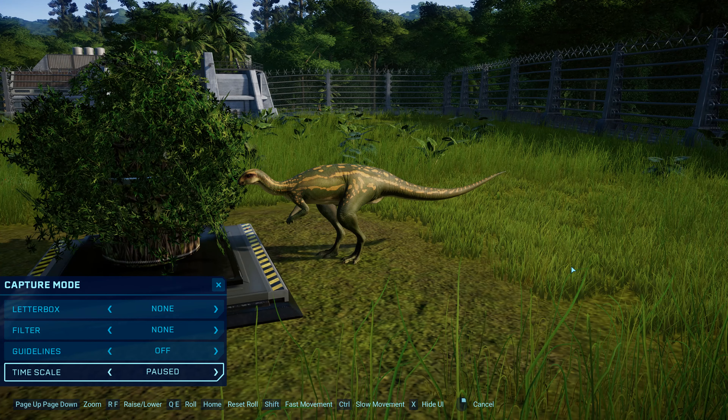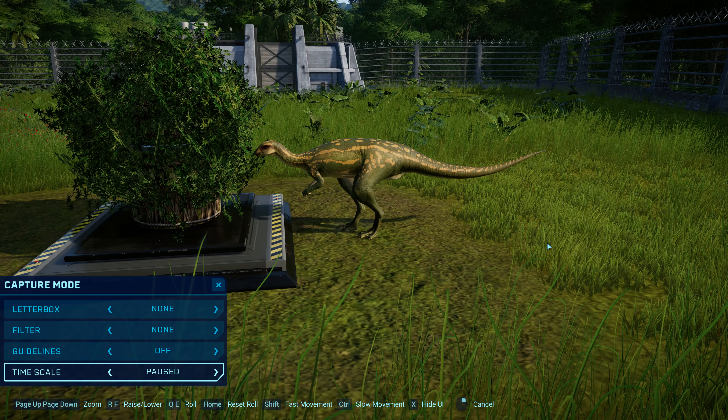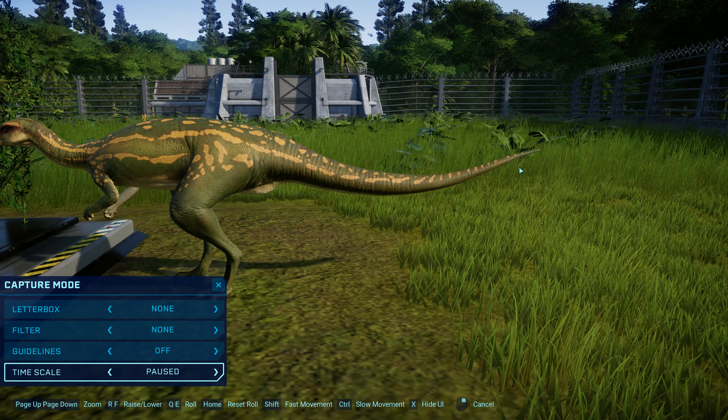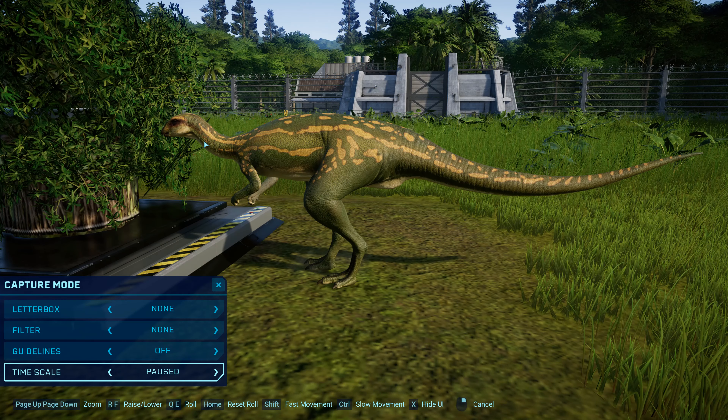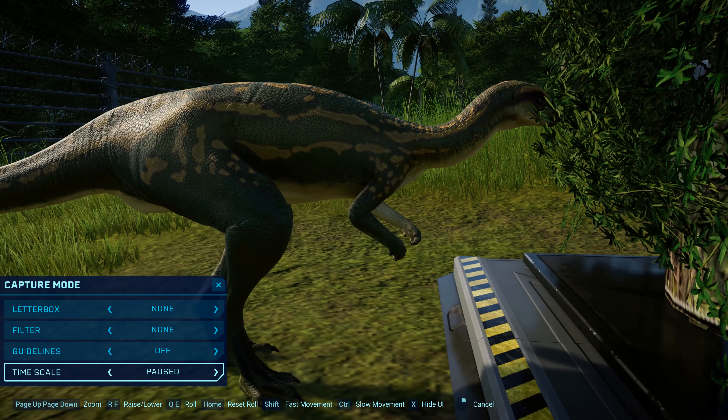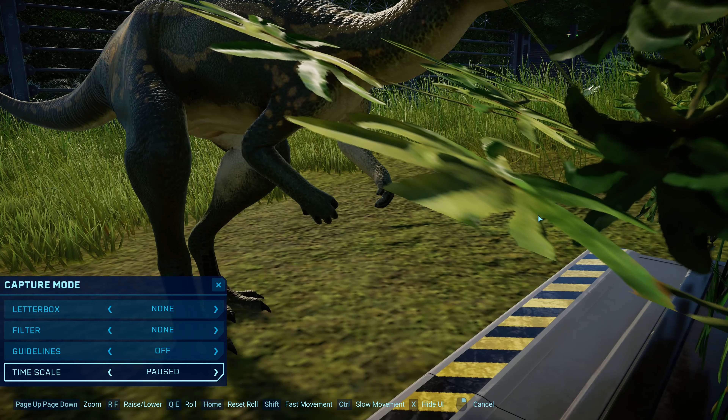I really like this guy. There are actually two species of Dryosaurus: Altus, which was described by Marsh in 1878, and then a new one described in 2018 called Eldorae, which is the larger one with a lot more references like skeletals on the internet. This mod is based on the newer species and is also a bit bigger. We can see a lot of the changes — the tail's a little bit longer, so are the legs. The head looks a lot better; it isn't so big and bulbous. You can see the nice little hands — I like the texture on it too.